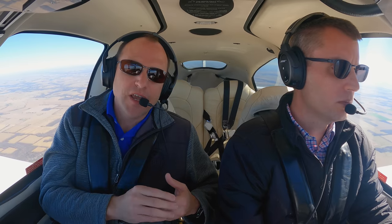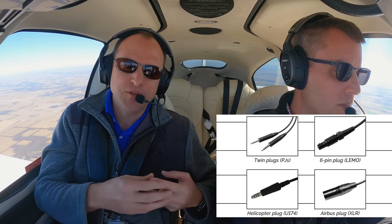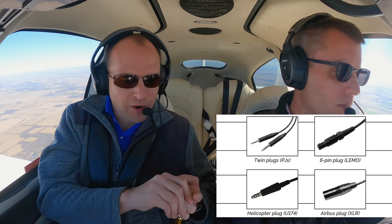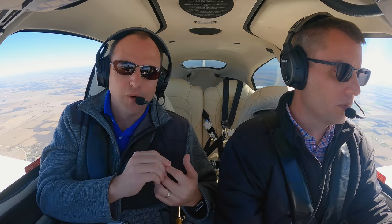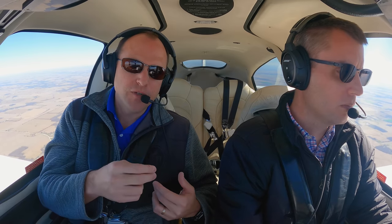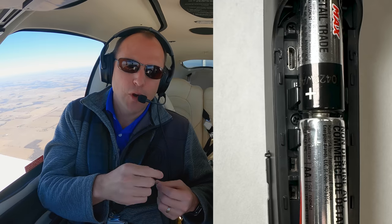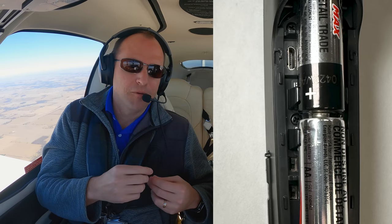The A30 comes with all the same cable configurations as the A20 — LEMO options, PJ plug options, XLR options, all that good stuff. When you have a LEMO or XLR plug, you have the ability to power through the panel if your aircraft is so equipped. One of the neat hidden features on the Bose A30 is that inside the battery pack you'll find a micro USB port, and that port was really made for doing firmware upgrades in the future.